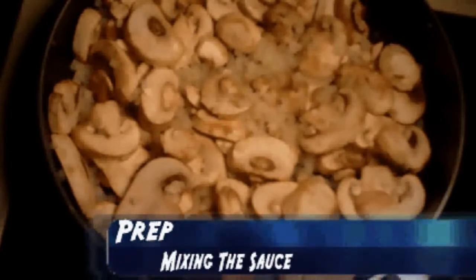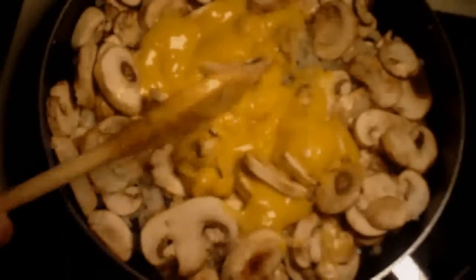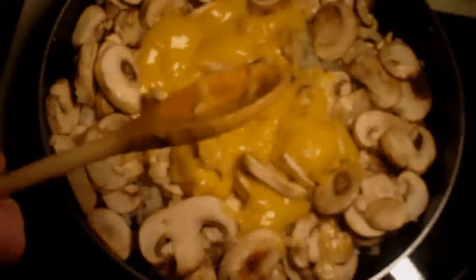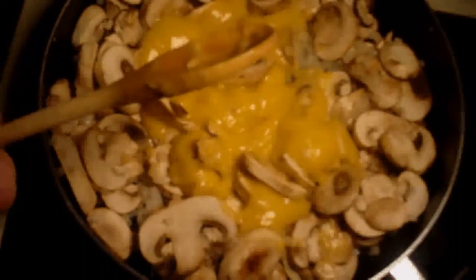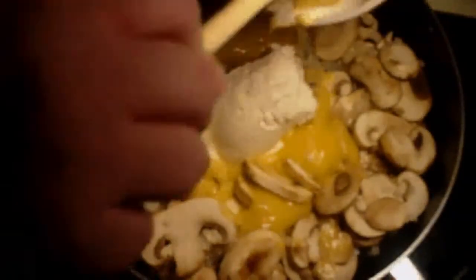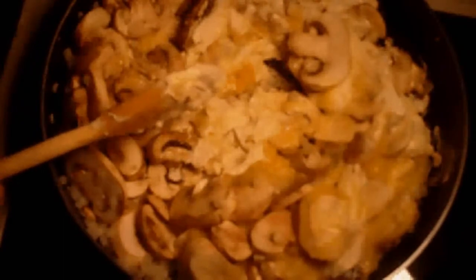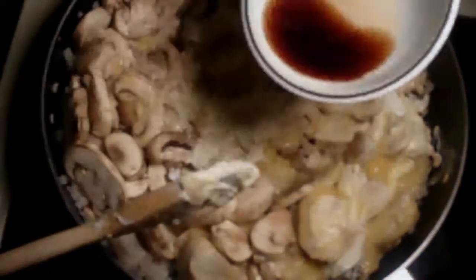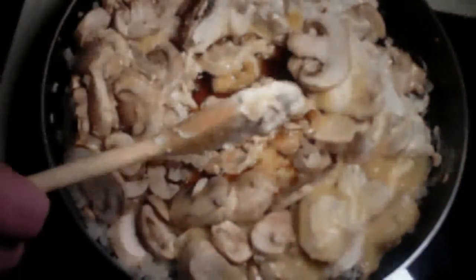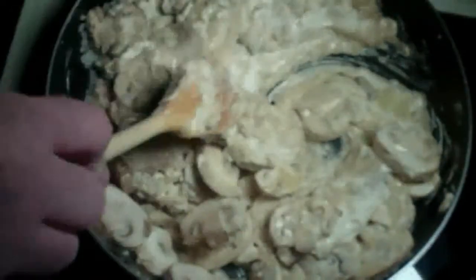Once your mushrooms and onions are done, we're going to add our chicken and put that around a little bit. Then we're going to add our cream cheese — this is the new flavored cream cheese that Philadelphia put out. We're going to add four teaspoons of vanilla extract. The recipe calls for a fourth of a cup of dry sherry, but I didn't want to use it, so I found out dry sherry can be substituted for vanilla. Get that all mixed together.